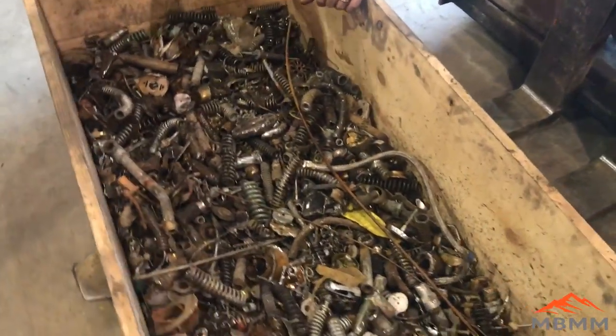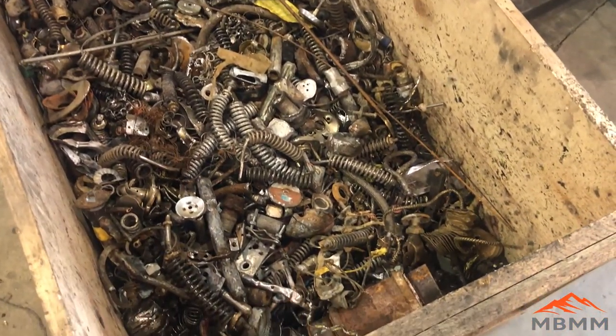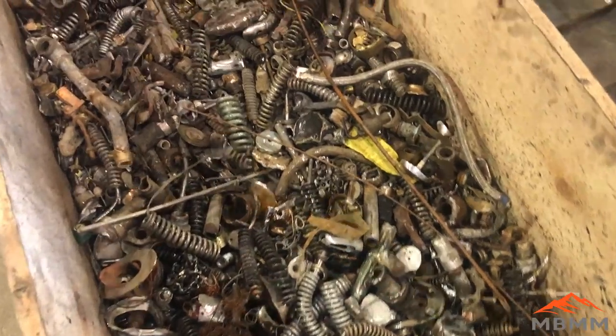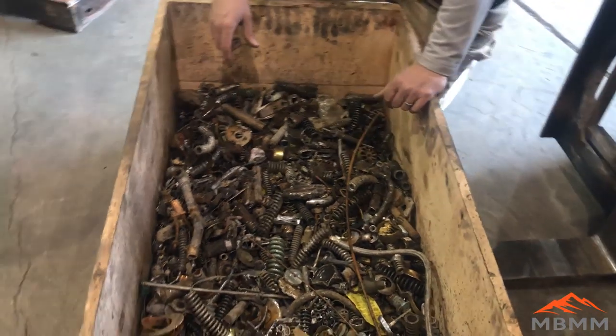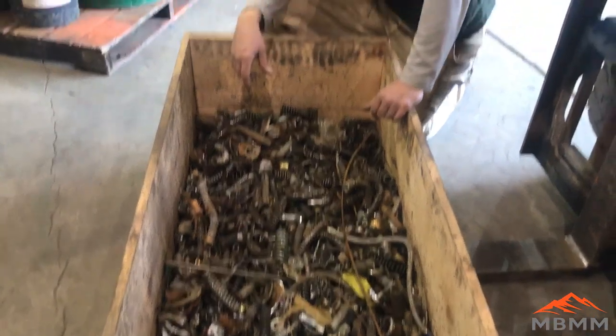Over here is the steel fraction that the magnet pulled out. We went through and picked out any steel that still had brass attached to it, re-ran it, and it all came out pretty clean. The whole bin weighed about 1,750 pounds total and we'll take it back and get all our different fractions weighed up to see what we got.